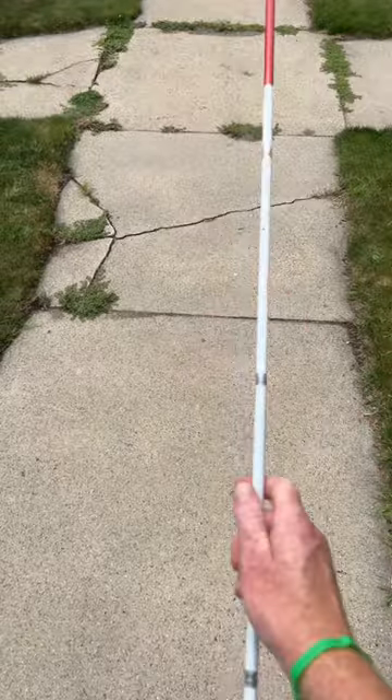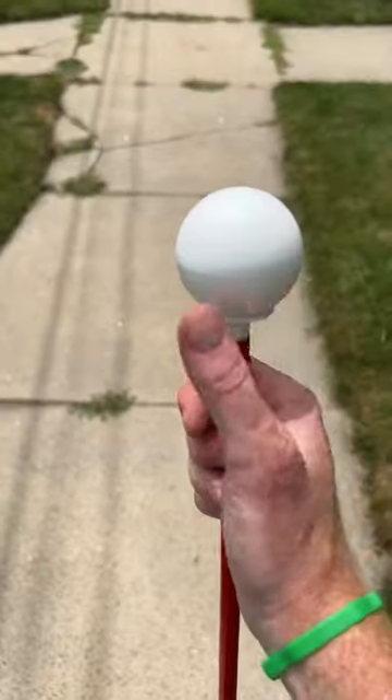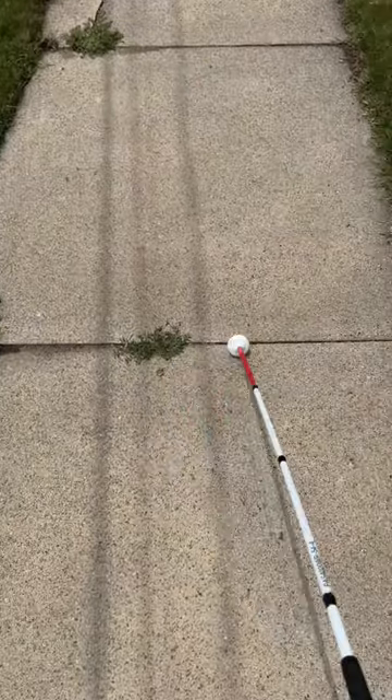This one here is a pencil cane tip. This one is a rollerball cane tip. And then finally, here we have a jumbo roller cane tip.